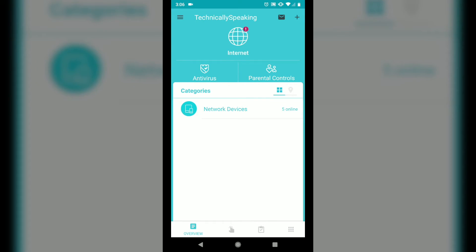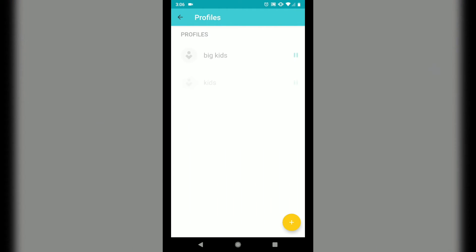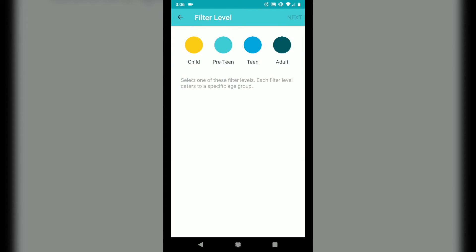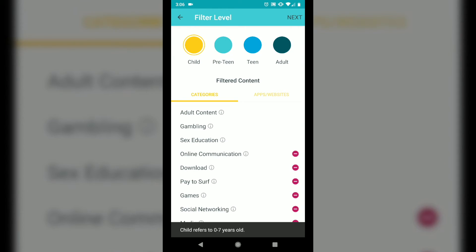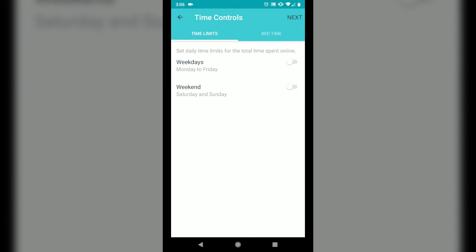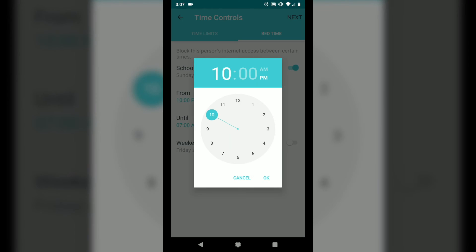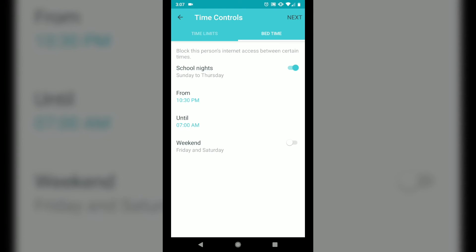You can start by creating profiles, which are basically groups of devices that you want to control separately. In my case I have a group for my kids, a group for all of my internal nerd stuff, and a group for the adults. From there you can select a predefined age group that applies a set of automatic filters, which can also be customized. You can add or remove entire categories of content — for example, adult content or social networking — and block individual websites if you find something that isn't already covered.